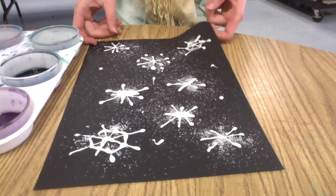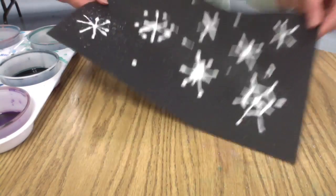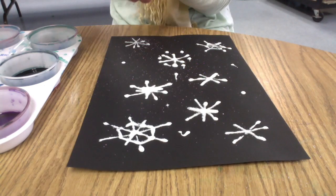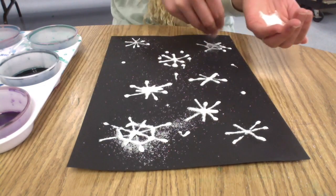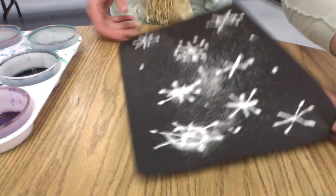Then you're going to shake your paper a little bit to get that extra salt on every flake. You want to make sure each one has salt on it, so if it looks like some of them don't have enough salt, sprinkle a little bit more. And you can shake again.